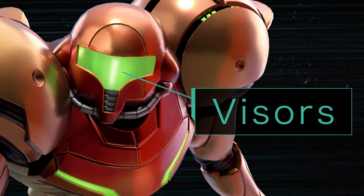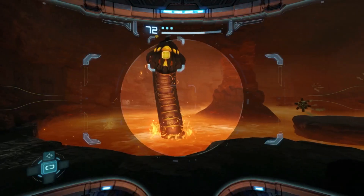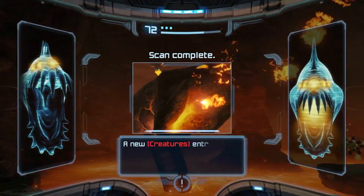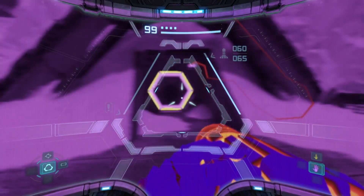Visors are the key to your adventure. They'll help you discover info and clues on how to progress. Depending on the situation, a certain visor may be required.